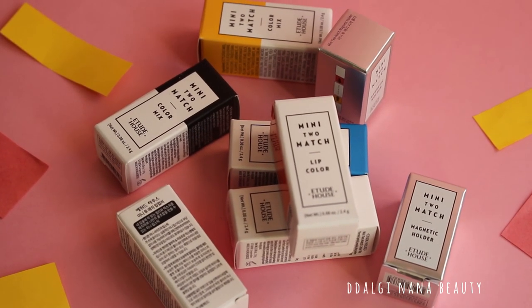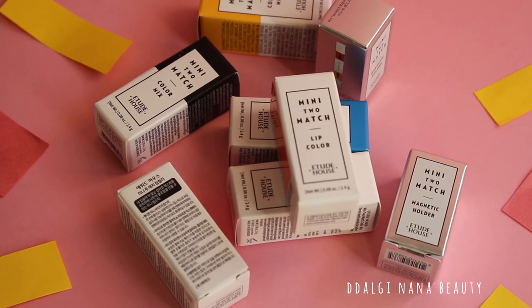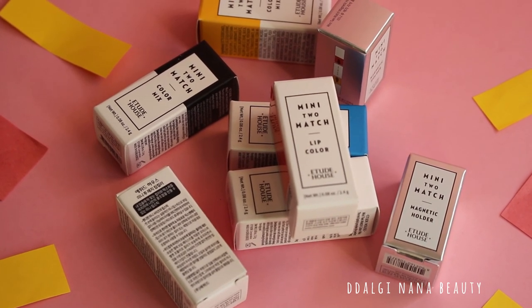Hello everyone! I hope you are doing great and thank you for visiting my YouTube channel. Today I have a review of mini Too Much Lipsticks for you.